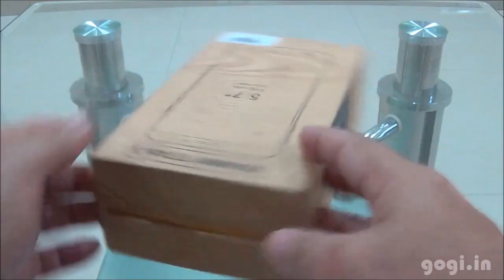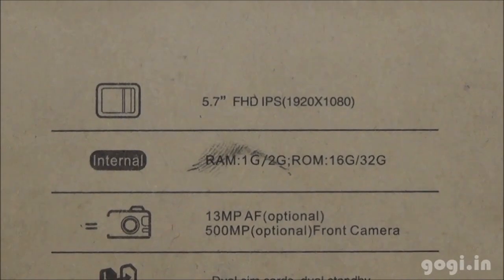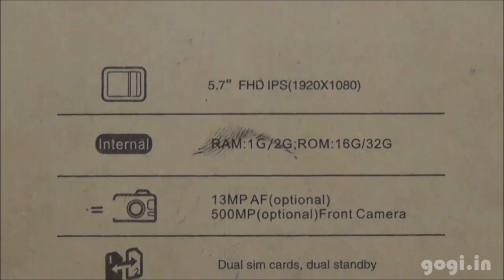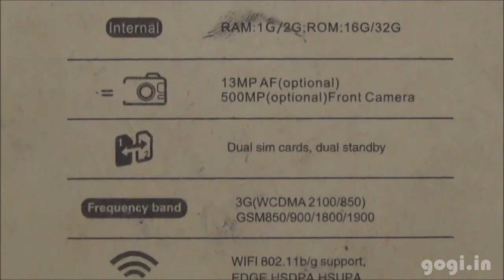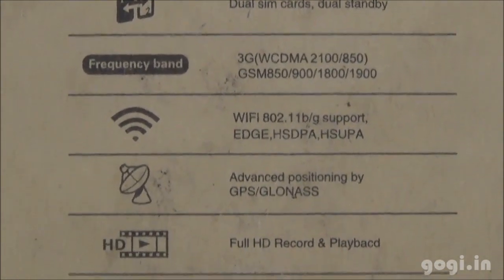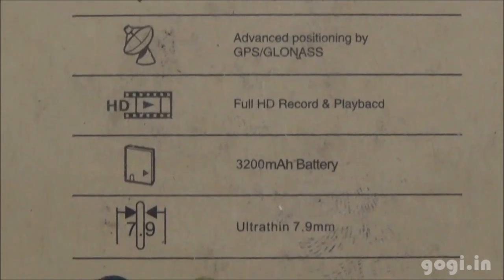This is a 5.7-inch screen with Full HD resolution. It is powered by the MT6589 Turbo processor clocked at 1.5 GHz, with 1 GB RAM, 16 GB storage, a 13 MP rear autofocus camera, a 5 MP front camera, dual SIM support, 3G, Wi-Fi, GPS, Full HD video recording and playback, and a 3200 mAh battery.